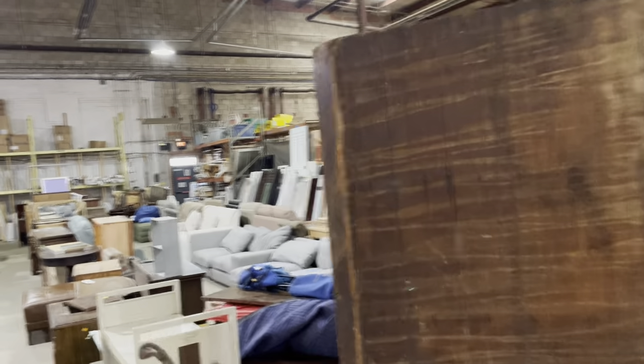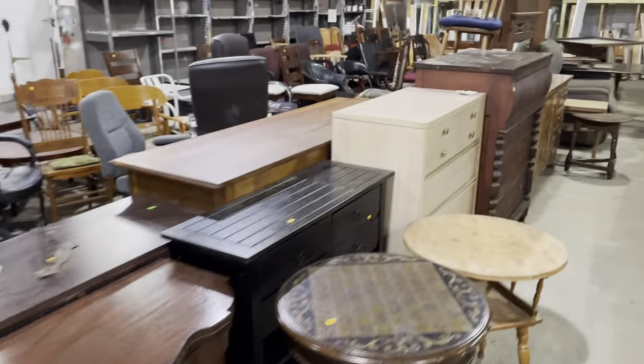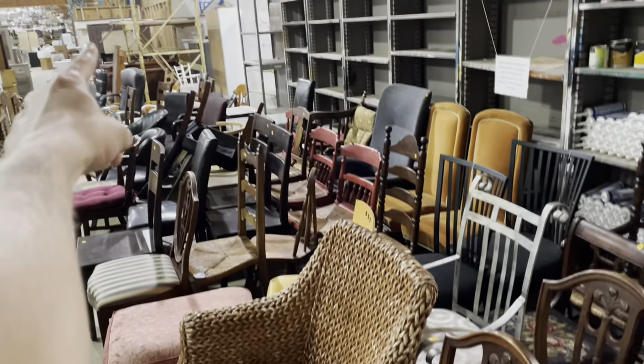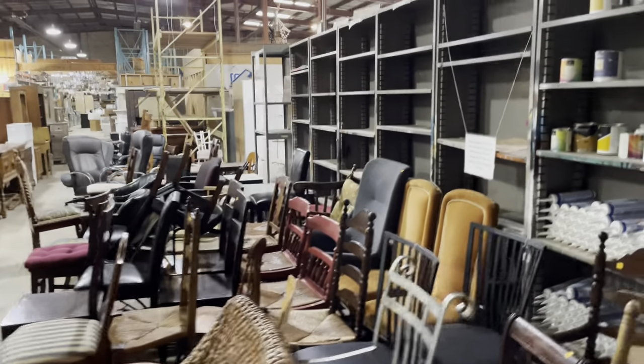Over here is our furniture section — I mentioned we have a lot of furniture. This is one of my favorite places to come and explore. There's a great ottoman and a lot of cool stuff. We've got furniture, mirrors, shutters — interior and exterior — and here are our windows, chairs, beds, and then back there behind the beds are our mantles. So fireplace mantles are there. We have paint — this is our paint section.